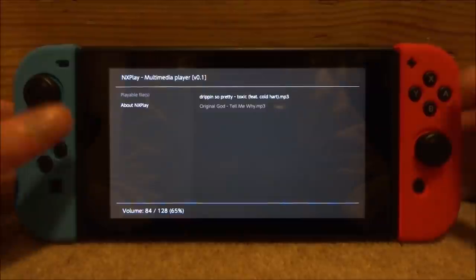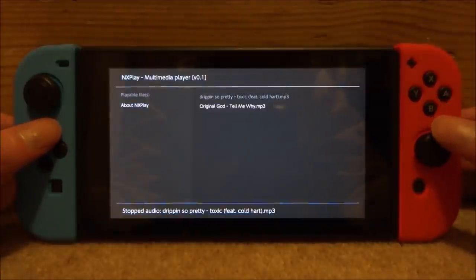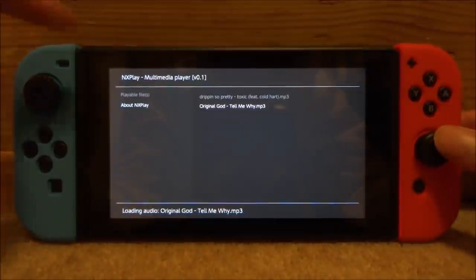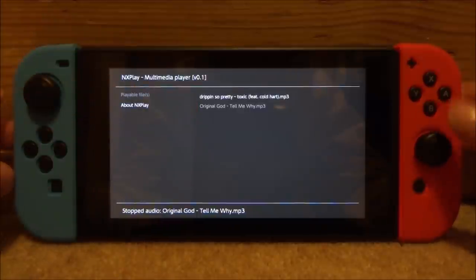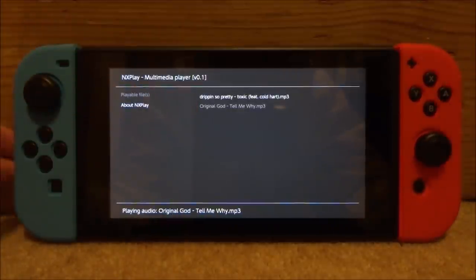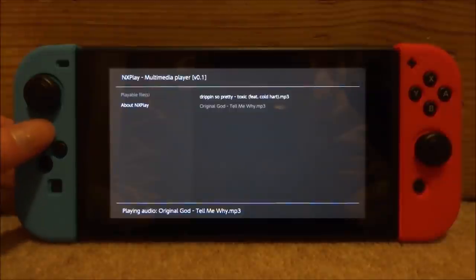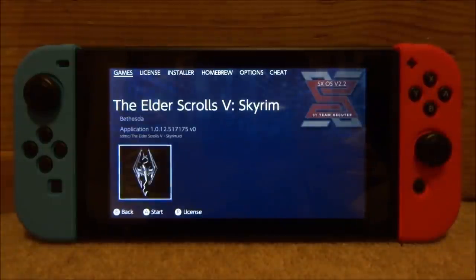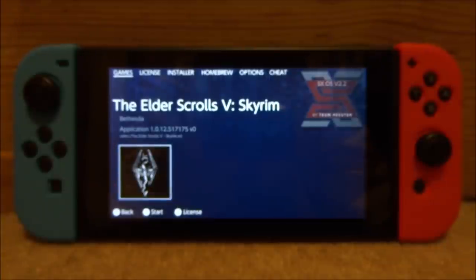If you want the song to stop playing, just press B. Then select your other song and press A to play it. The highlighted selection appears gray, so as long as it's gray and you press A it will start playing — that might just be a minor glitch. Press plus or minus to exit. The only downside is you can't play music in the background while playing games, but it's fine if you just want to listen to some music without your PC or phone. That's pretty much it — if you enjoyed, make sure to like and subscribe!